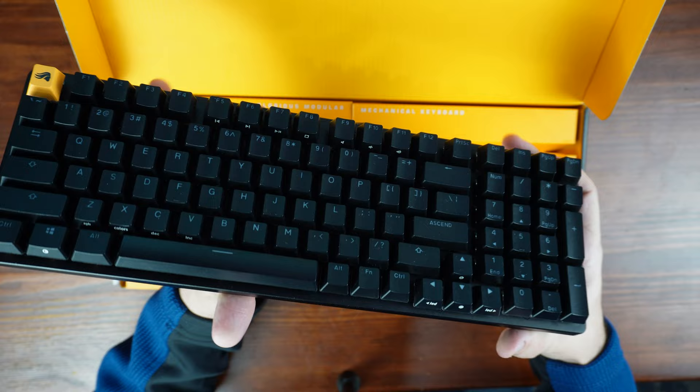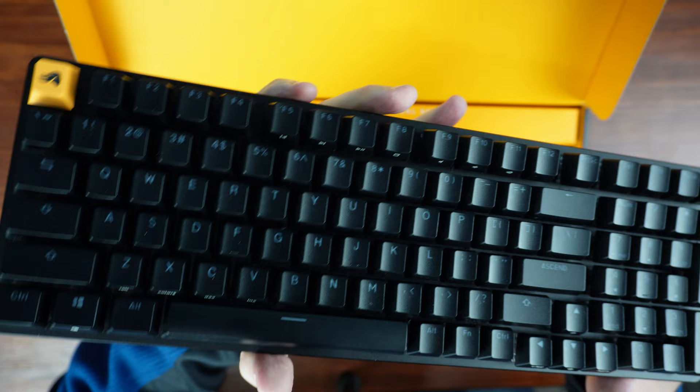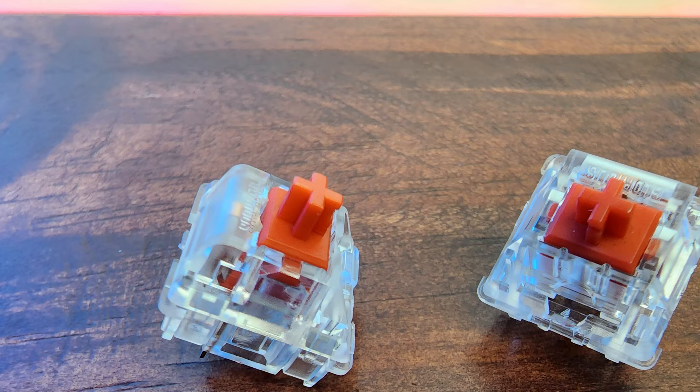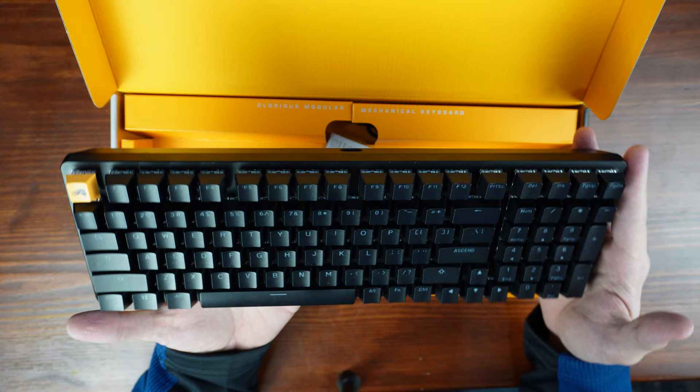Looking around the board, you'll see it has an exposed switch low-profile design with some extra RGB right here on the side — a couple of nice strips there. The switches I have are the Glorious Fox switches. These are not compatible with Cherry MX switches and you cannot buy them separately — you have to get these with this board, or I believe the Pro board as well.